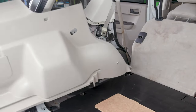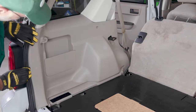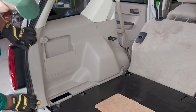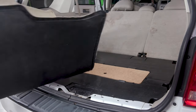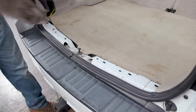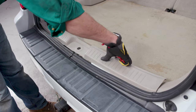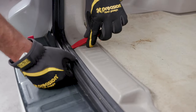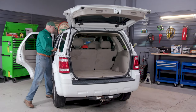Now that the shock is installed, position the quarter panel back against the body of the vehicle and start snapping it back into place. Make sure the weather strip overlaps the trim properly. Except in unusual circumstances, shocks should be changed in pairs, so repeat these steps on the other side. Put the carpet back in, snap the scuff plate back into place, and again check the weather strip to make sure it overlaps properly. Push the seats back into place and close the hatch.